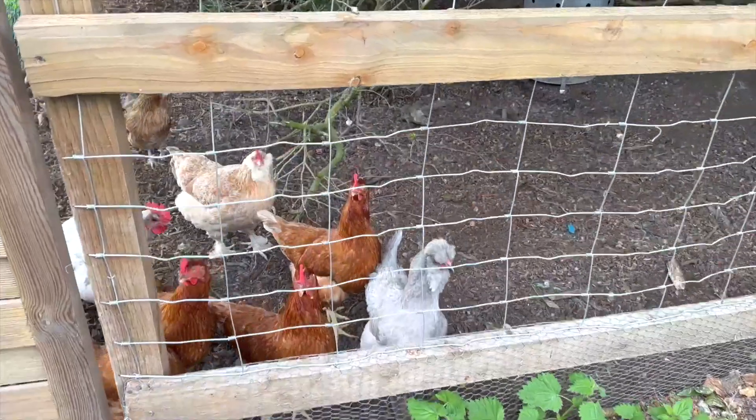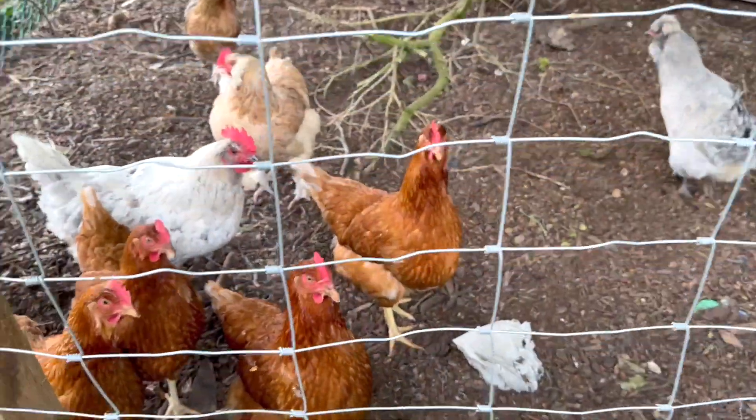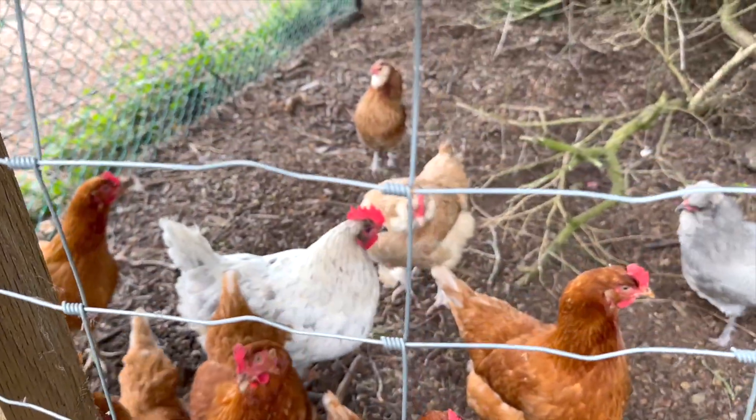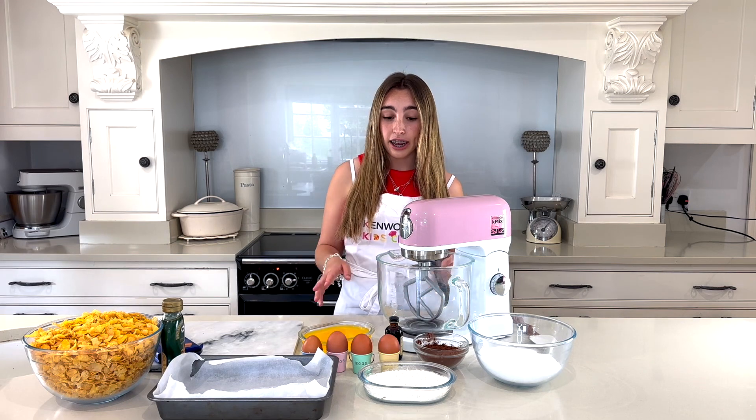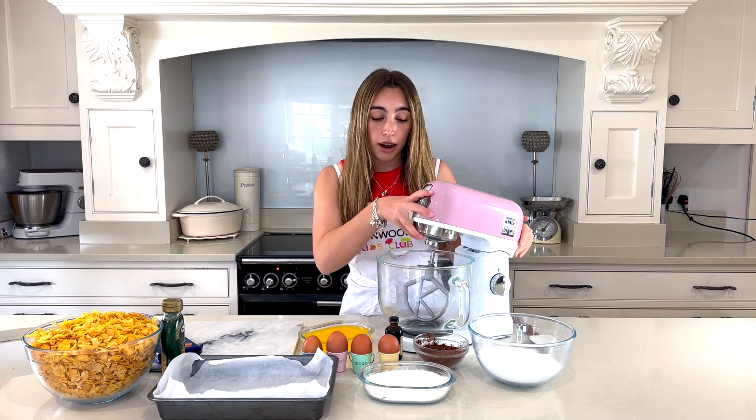Can you guess where these eggs are coming from? Let's go show you! Basically, I was baking so much that my dad decided to get chickens — we have 10 in total! Now, let's put the oven on to 180 degrees and get baking.